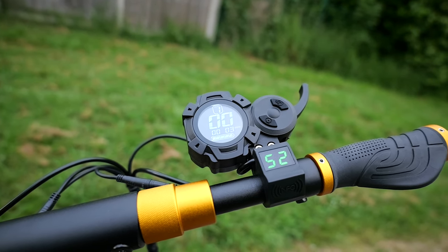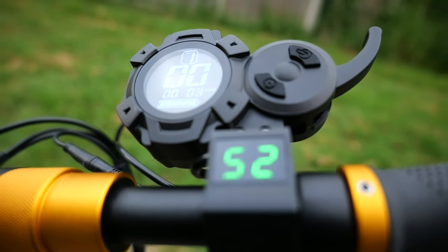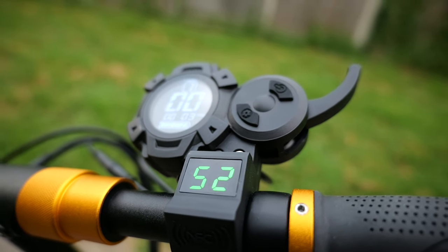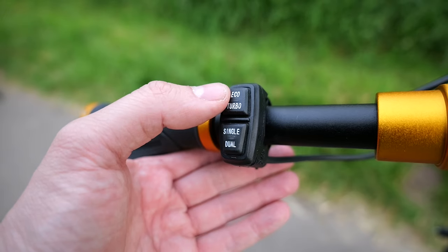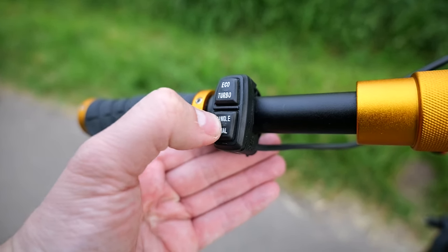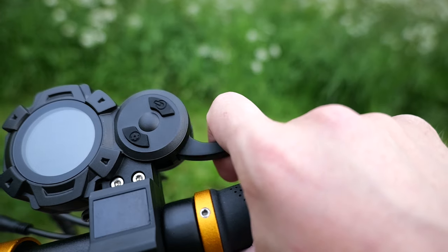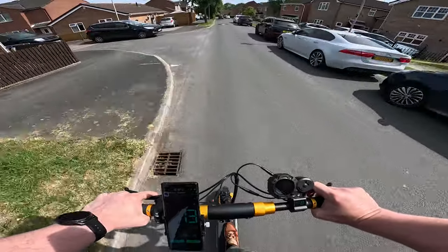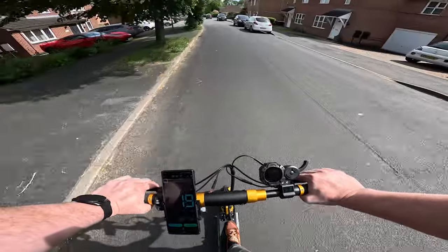The scooter has two displays: one by the NFC reader that gives you a simple battery voltage readout, and a more comprehensive one that shows you your speed, battery level, and modes. It's a pretty standard display that you'll find on a lot of other scooters, and it gets the job done, but it's quite hard to see while you're riding, especially when it's in direct sunlight. You also get two dual-position switches — one switches between eco and turbo, and the other selects dual or single motor drive. The throttle is a trigger type, and it's my first time using one for any extended period. I still think thumb throttles are easier to modulate your speed with, but this works well too, and it's certainly safer than a motorcycle-style twist grip.